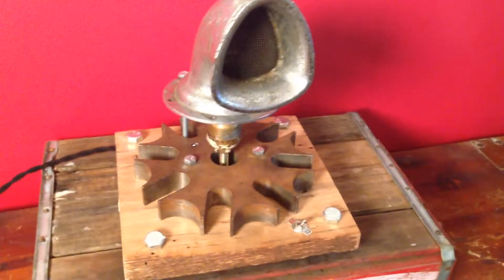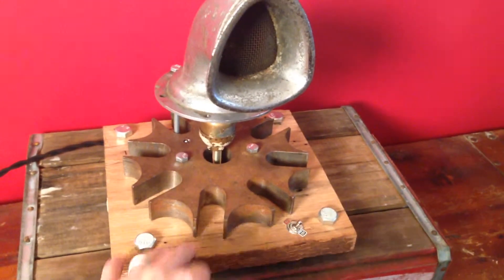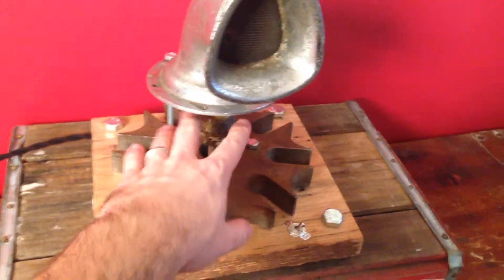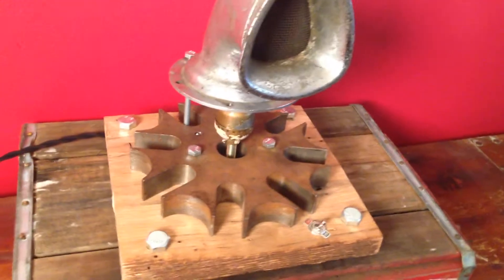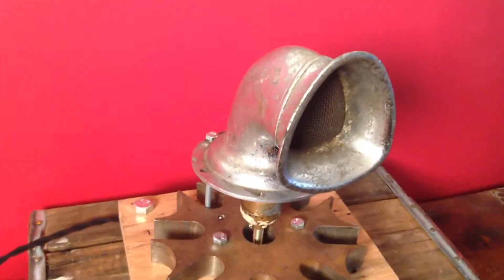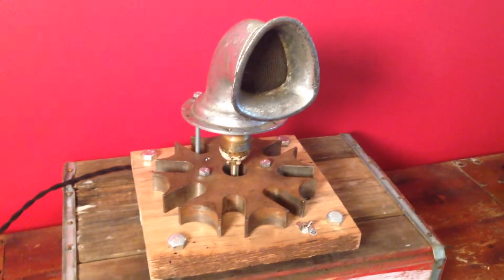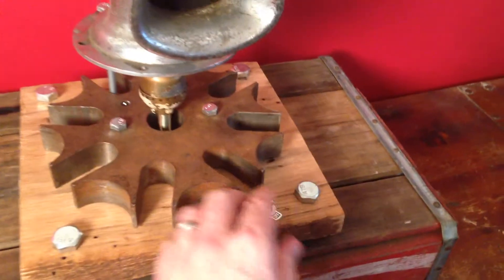So this is a lamp I made with just a piece of reclaimed wood, an old gear sprocket here, just an old fixture there, and then this I believe is from a boat, some type of air intake — but it all comes together pretty cool.